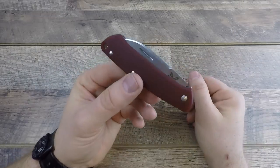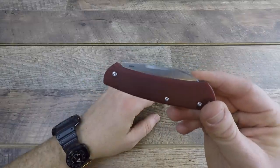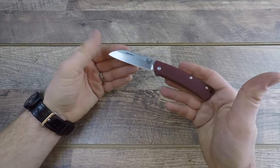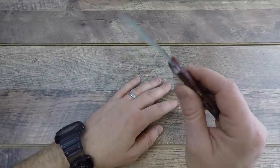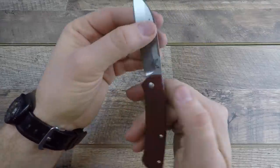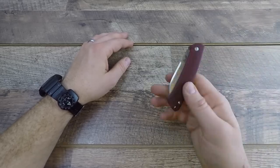We'll start with deployment. Being basically worldwide legal — from almost any country in the world — it requires two-handed deployment. There's a nice deep nail nick right there, easy to grab and deploy. The slip joint feature, like a Swiss army knife, means there's no locking mechanism, just friction. It's pretty decent — I can push some pressure on it and it'll pop, but it kind of pops itself back into place. It's a two-stage joint.